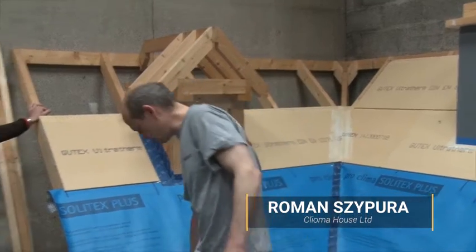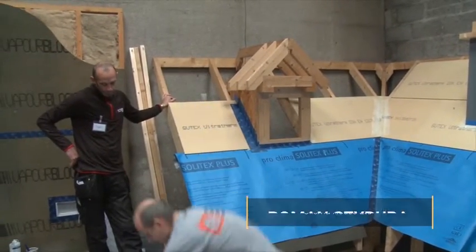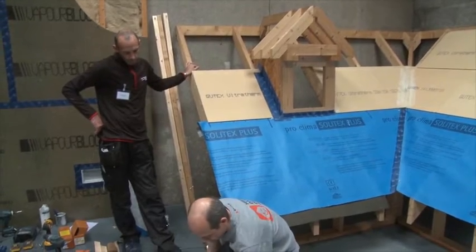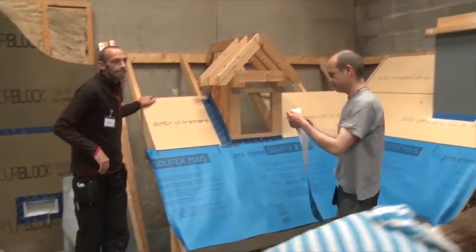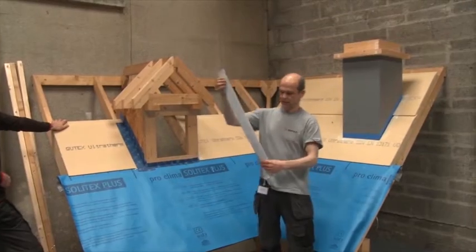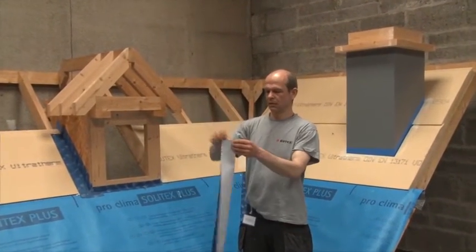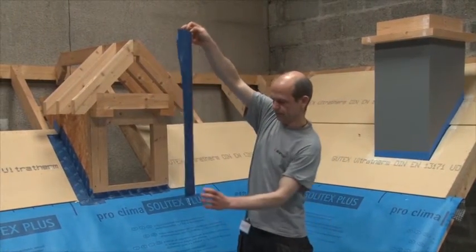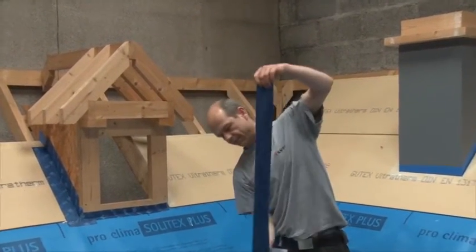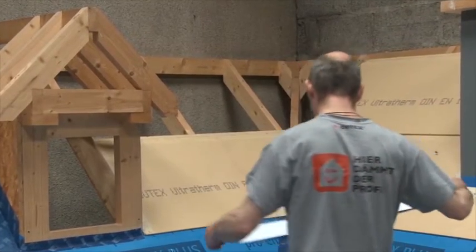Then for the valley, it is actually pretty much the exact same thing. Get a bit of tape, fold it, take off one, slip, and start at the bottom.